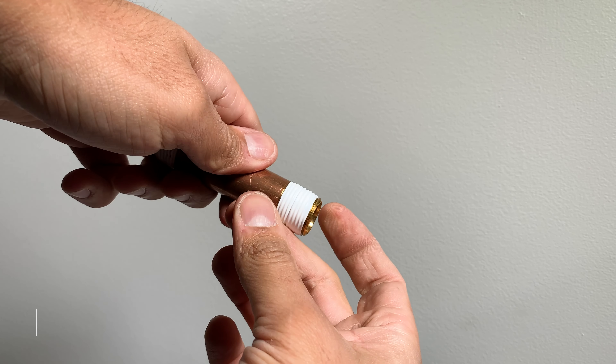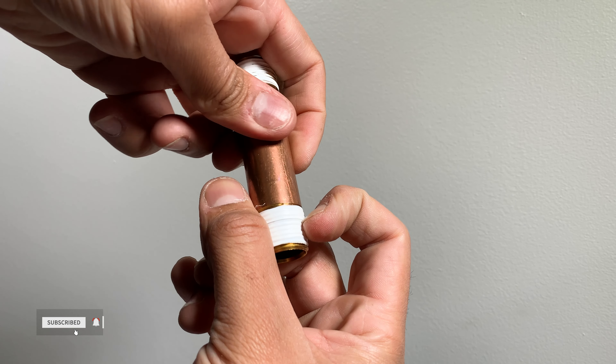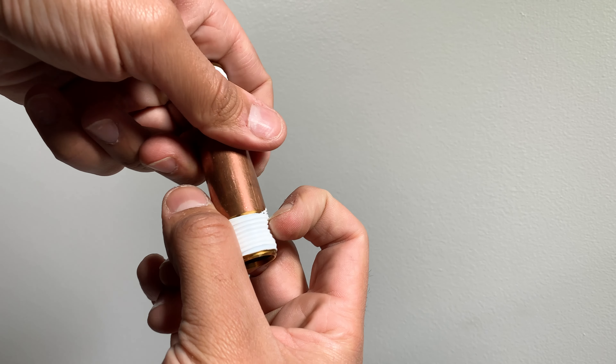Some people crease their nails into the threads to ensure the Teflon is deep in the threads. In my opinion, that's not necessary if you wrap the tape tight.